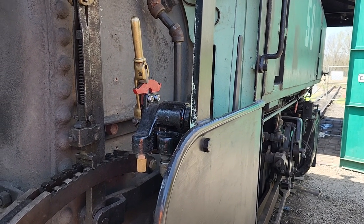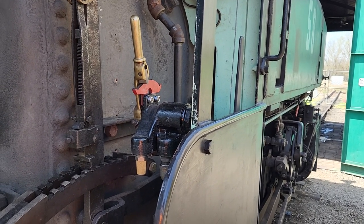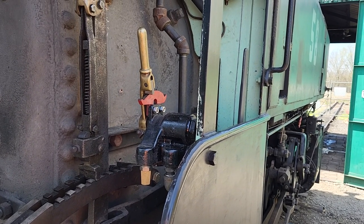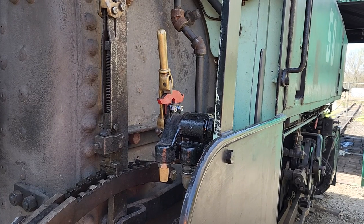Hey there, fellow Narragagers. I have two weeks to put a functioning air brake system on the 58. That is when Chris Eden Green is going to be here and we have to be able to go up and down the hill safely. Now is the time to get it done.